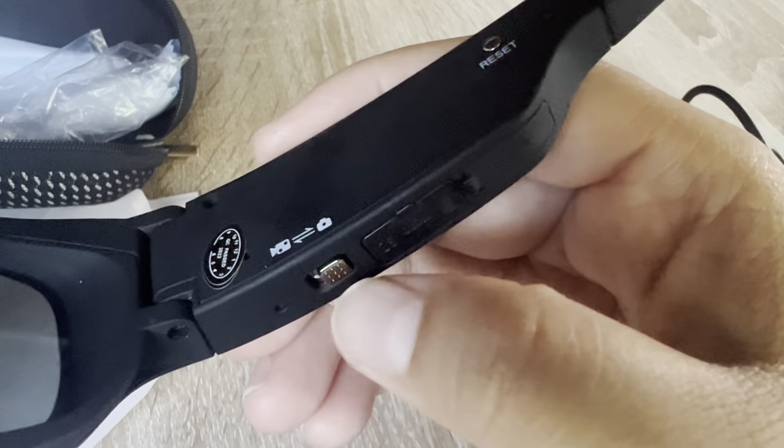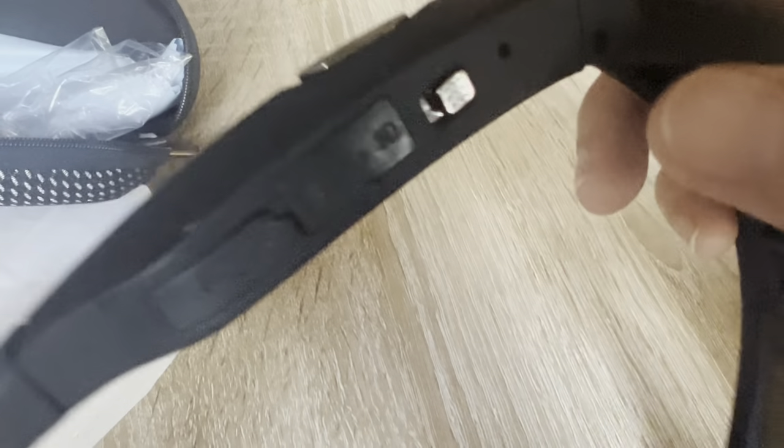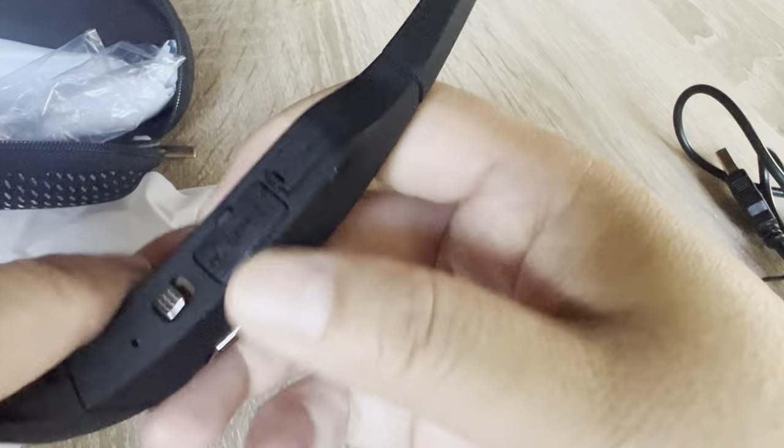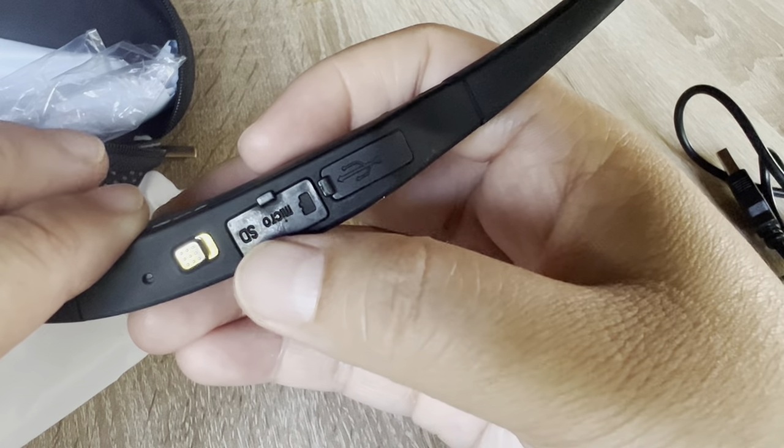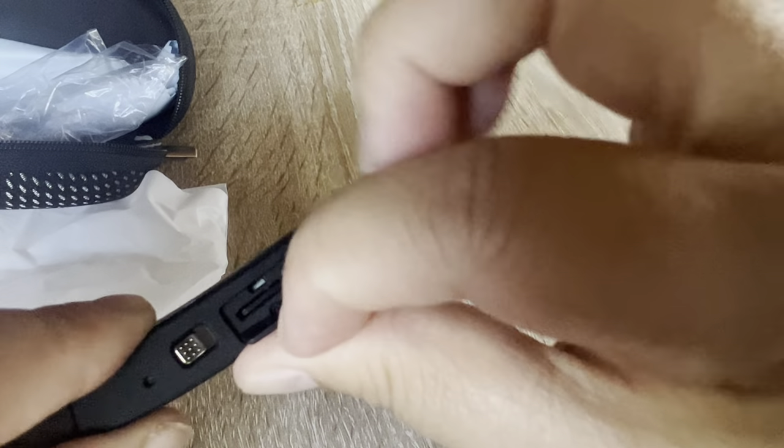You can turn this for video mode or camera mode for taking pictures. And here — I'm going to show you — this is very small. This is the SD card area, so this is the micro SD card slot. You can just simply open it and it's right there.